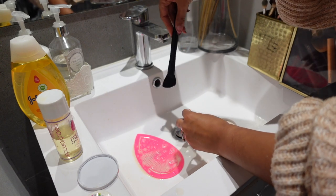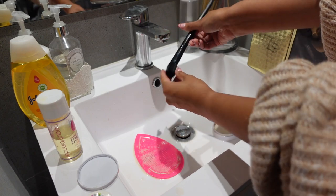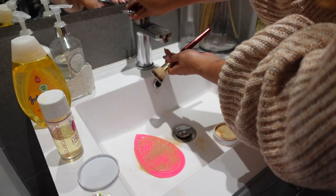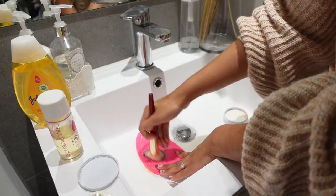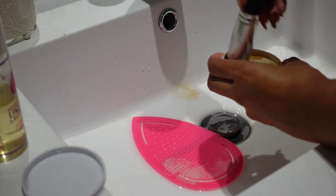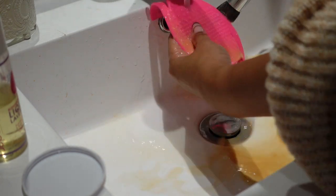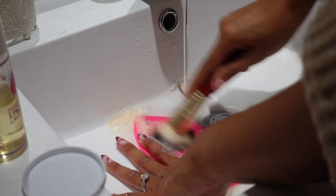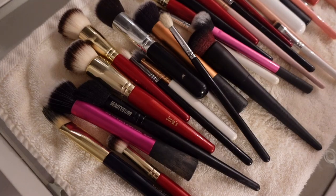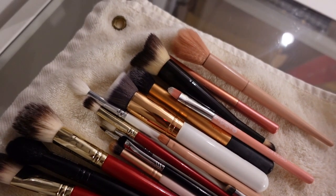You want to make sure that your brush is facing downwards. Never tip the brush upward and let the water drip into it because that can actually loosen the glue. You want to face the brush downward and just make sure you get all that soap out as well. So this is the brushes now that they are clean.